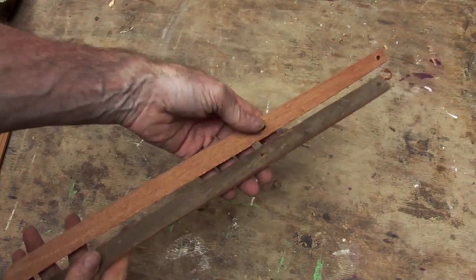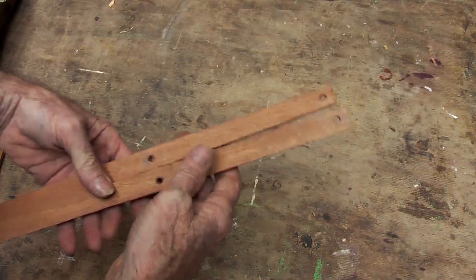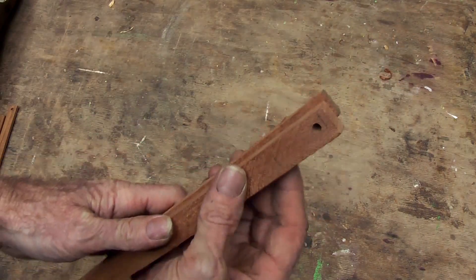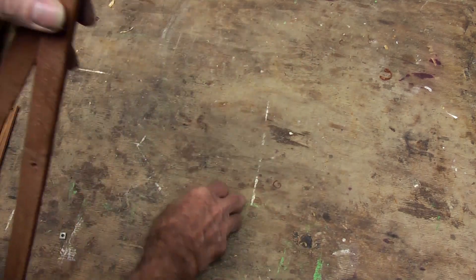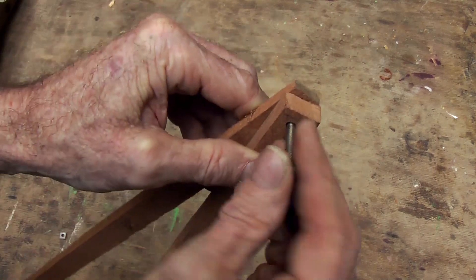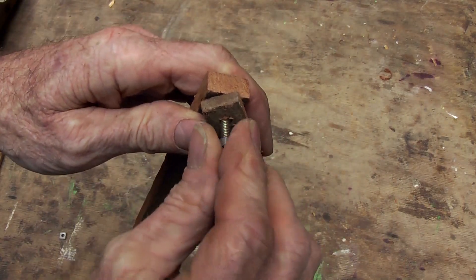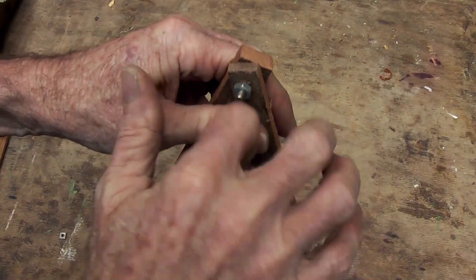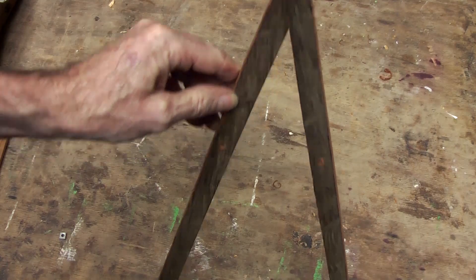So I am going to take a couple of sticks of roughly the same dimensions, sort of the size and length of the dividers that you want to make, and at one end put a couple of holes so that I can either use a nail, some wire, a peg, or in this case a little bolt with its nut to give us the basics of your dividers.